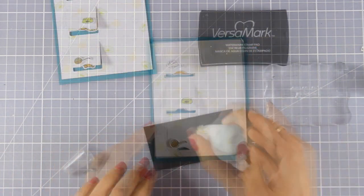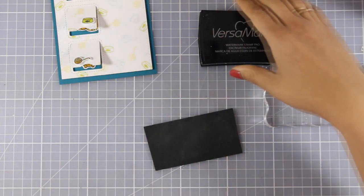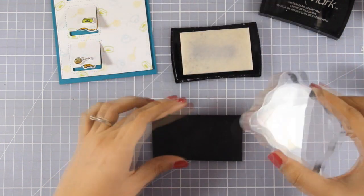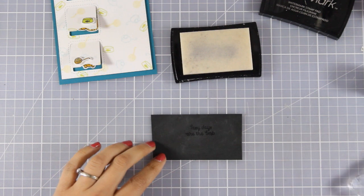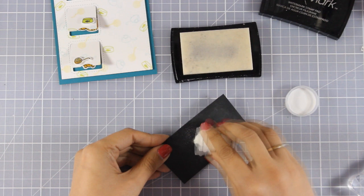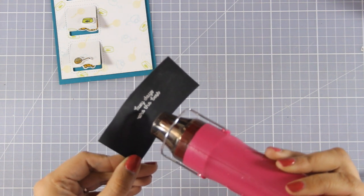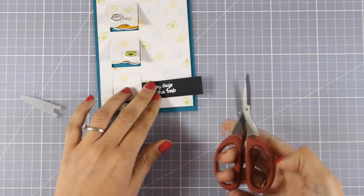Now I will go ahead and prepare the sentiment. I am preparing my black cardstock with an embossing tool which is going to remove static electricity. I am going to stamp the sentiment with Versamark and the sentiment says "lazy days are the best." This is why I have chosen from all the designs only those cats that are laying down. I am going to apply some white embossing powder and heat set my cardstock, and then cut out the sentiment and create a fishtail.